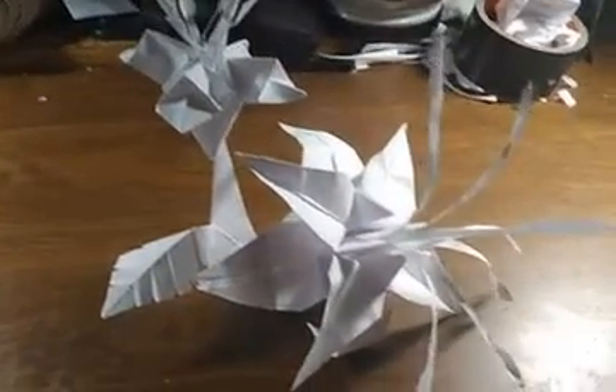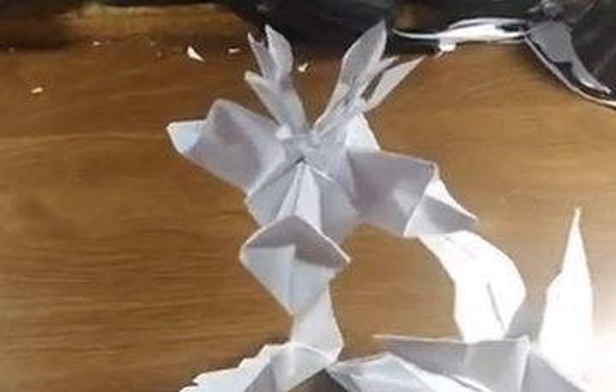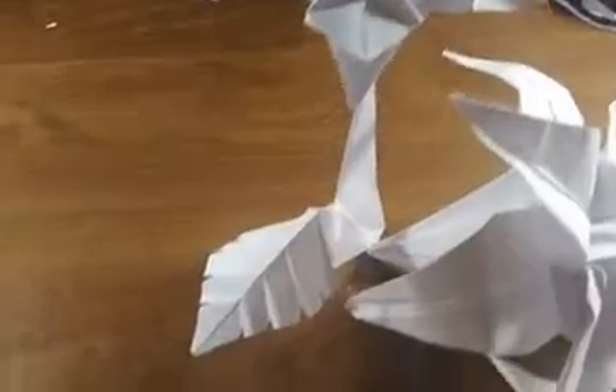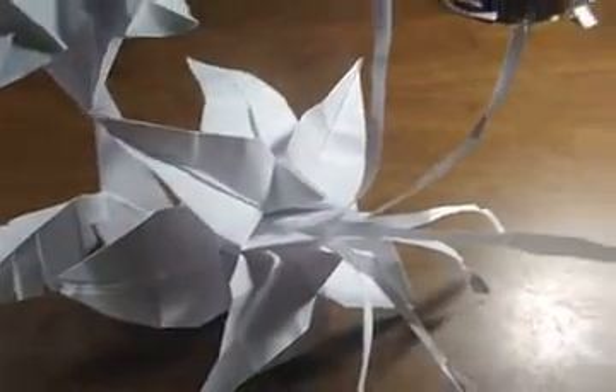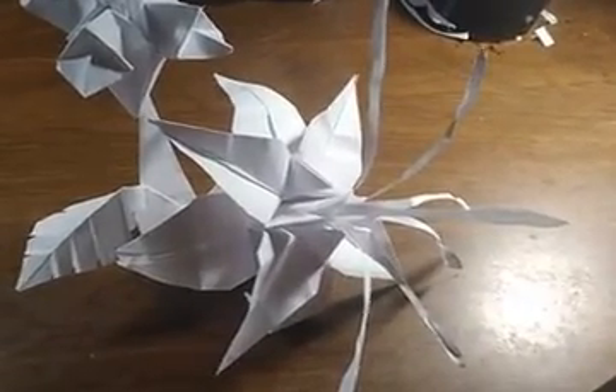Today's just a fun day. I decided I'd make some flowers for my wife. I made a beautiful fuchsia flower right here, and this one right here is just some kind of lily I made. I don't even know what to call it, so we'll just call it the alien lily.